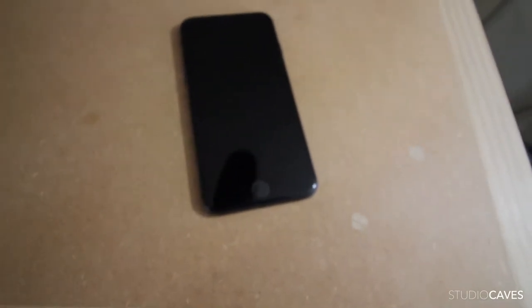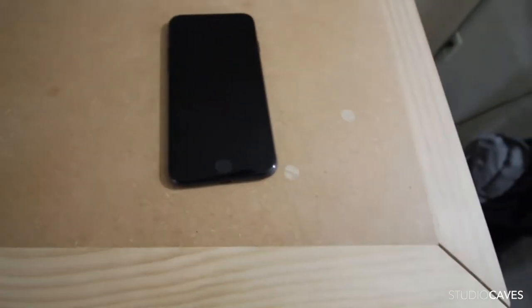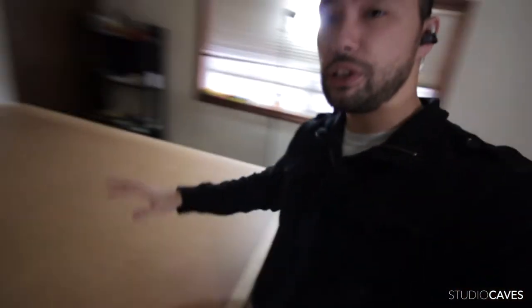My iPhone stopped working for some reason, it won't even turn on. The haptic feedback is still there. Alright, table's cleared now, let's get to the next step.